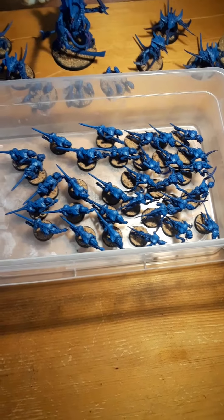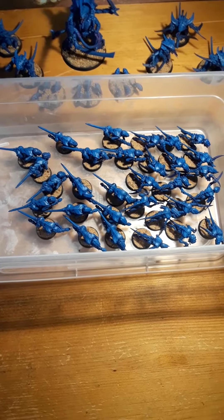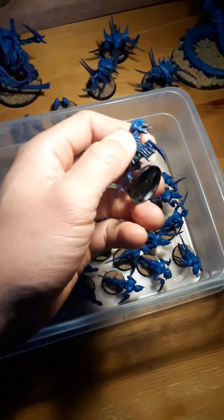Hey guys, Fearstrike here with day number 11 of Project Tyranid. Today I had the tedious task of painting my Gaunts. So I have about 30 Gaunts here, and one I already painted — this was the test model.